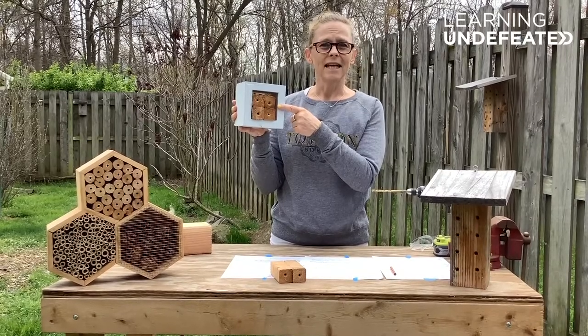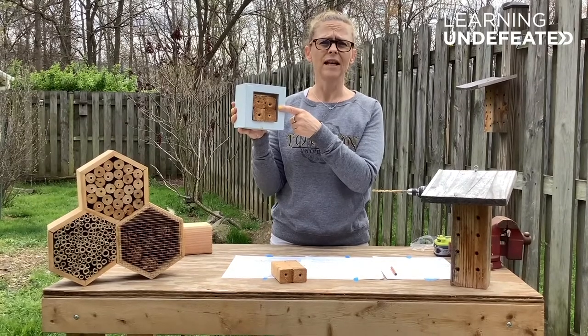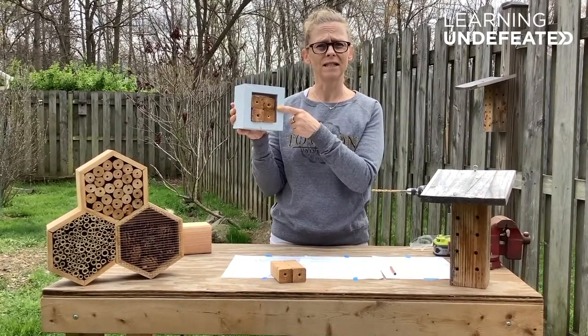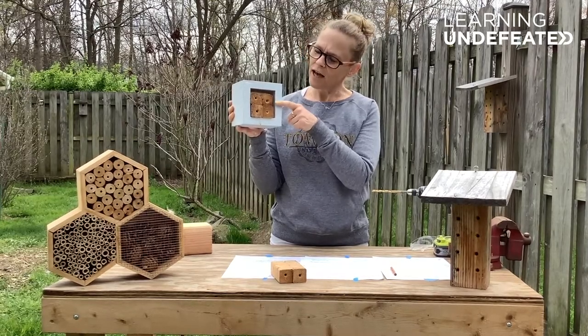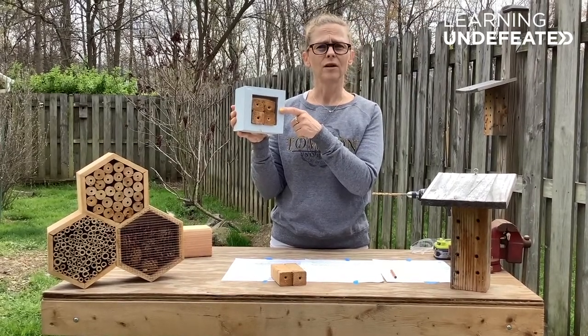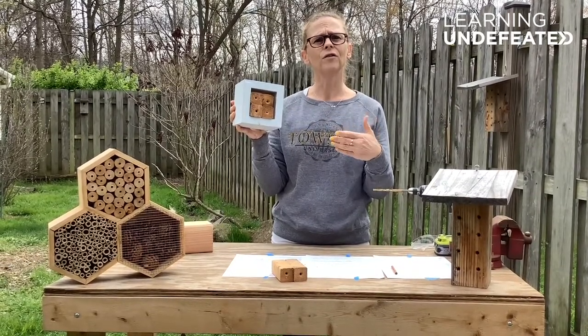Inside the sealed nest, it will take an entire year for the egg to develop into a larva and eventually into an adult mason bee. Next spring, the adult mason bee will burrow its way out of the sealed cavity and begin the entire cycle over again.